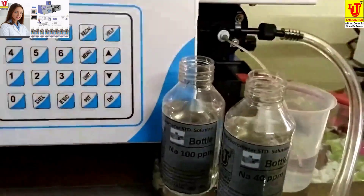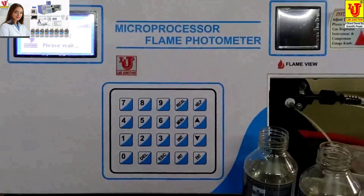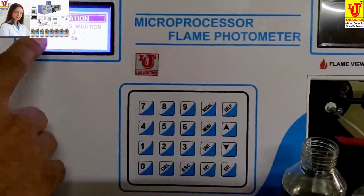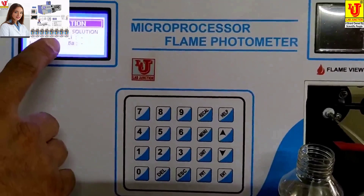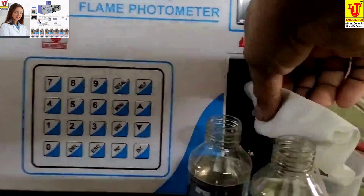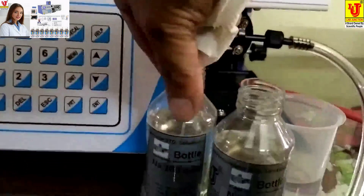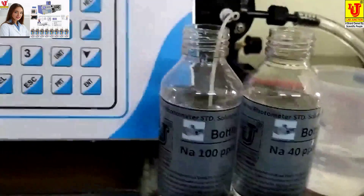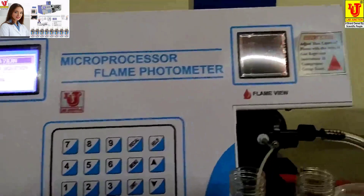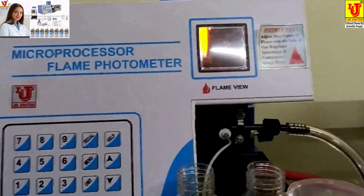Aspirate blank solution. This is the blank solution — I have to aspirate it. The instrument needs 100 PPM sodium standard solution. Take a tissue paper to refresh the capillary, then give it to the 100 PPM standard. When you see the flame light up high and dark, the test is centered.